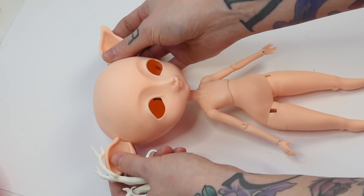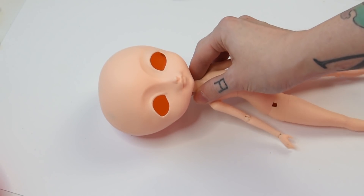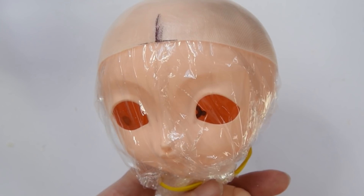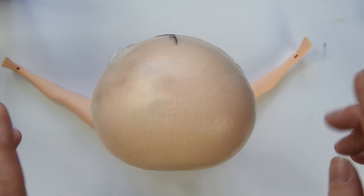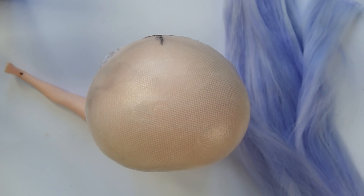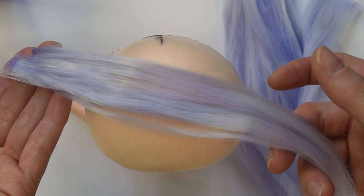Let's remove her magnetic antlers and ears and start with the wig. I've already prepared her wig cap. To protect the doll, I wrap the head in cling film and place the cap on top for the gluing process. I've dyed a whole bunch of alpaca hair lilac and already made some wefts, so we can start gluing the wig right away.